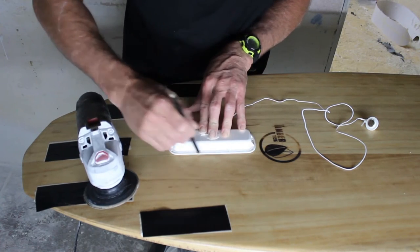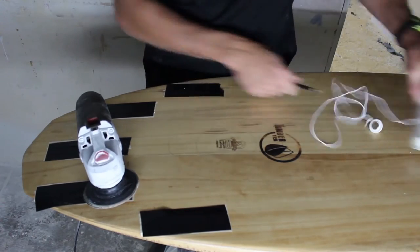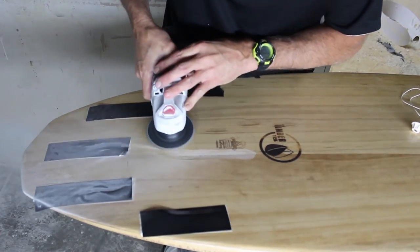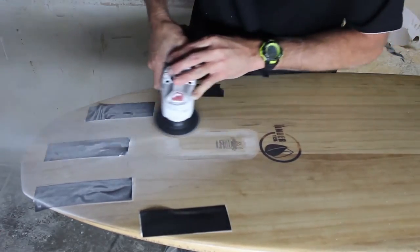Getting the housing, mark the area where it's best suited in the flattest part of the board. Mark a line around where the housing is. Make sure you grind off all the fiberglass, exposing the core or the foam blank.